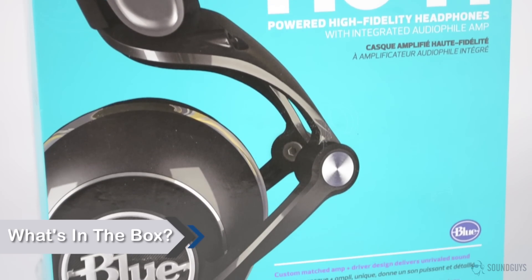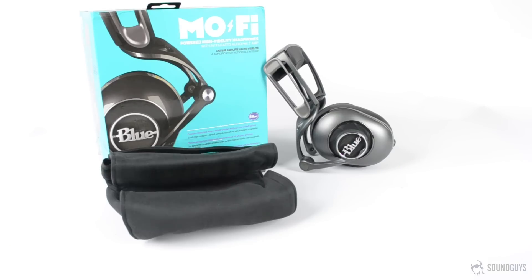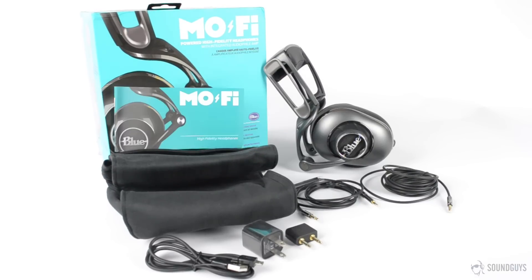Unlike most wired headphones, there is quite a bit packed into this box. Open it up and you'll find the headphones and a heavy-duty bag. Everything else is packed inside that bag: a short cable with mic and remote, a longer cable without mic and remote, a charger and USB cable, an airplane adapter, a 3.5mm adapter, and finally, the manual.